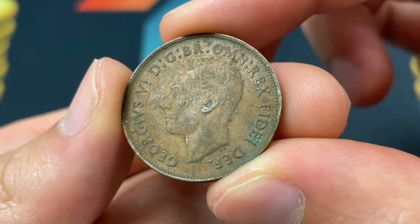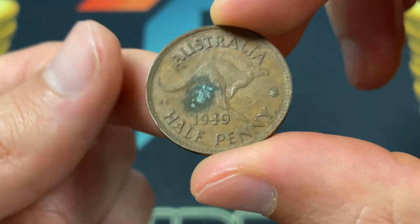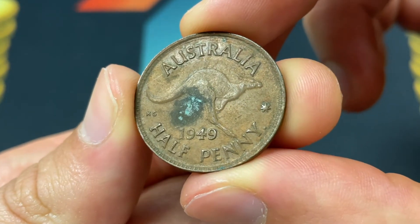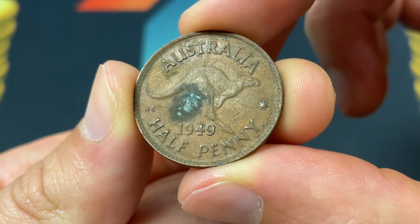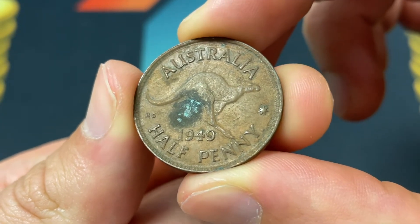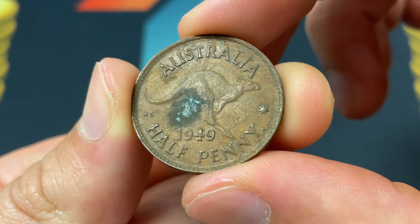Hello everybody, Christian from the Coin Dictionary here, and today we're going to be talking about the 1949 Australia half penny. I apologize that this is not the best condition example, but we'll definitely get the job done. We'll start with the design, then get into the history of the coin and the value.